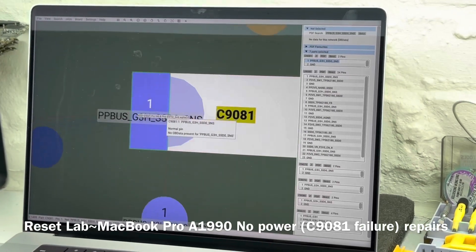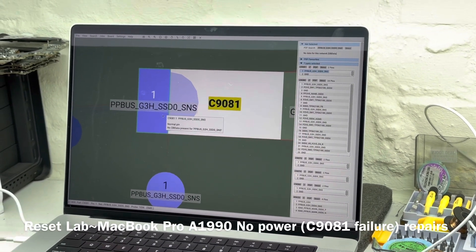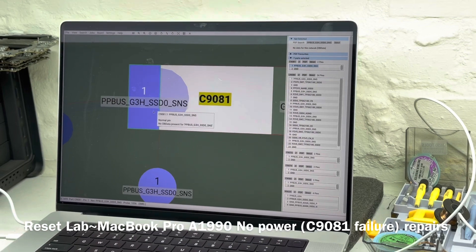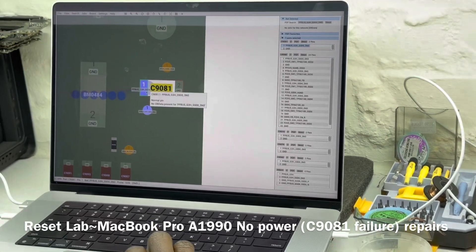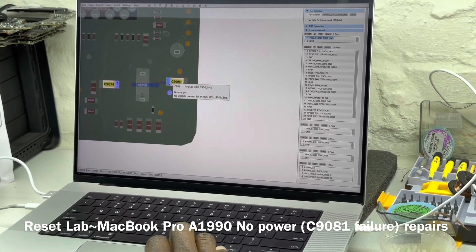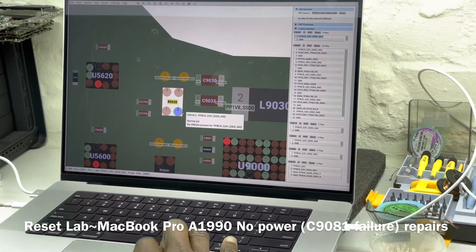This is PPBus_G3Hot_SSD_SSGO_SNS, which is basically a sensor line. It's not directly on the PPBus line. It makes it to the PPBus line through a current sensing resistor, R5620. R5620 is a bridge between the main PPBus line and your SSD power line for U9080.